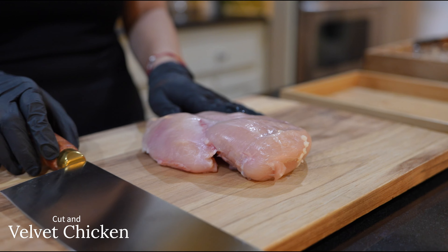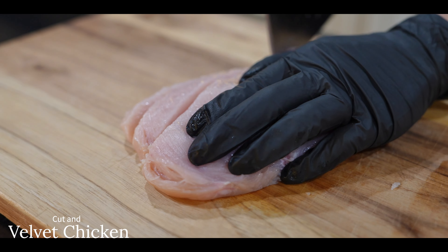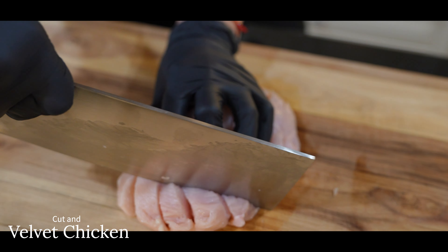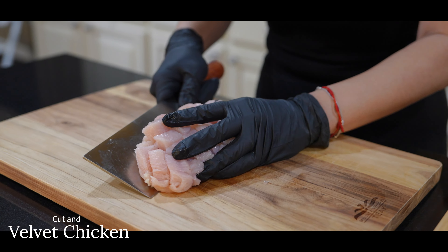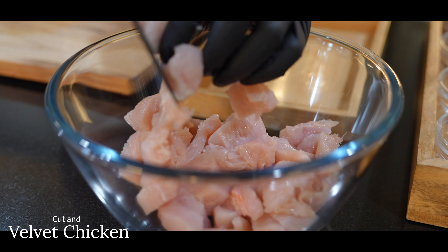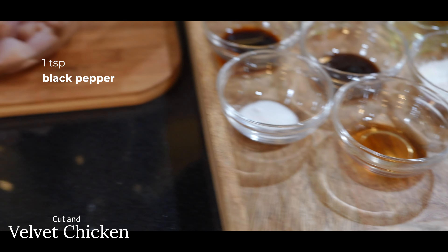We'll start by cutting and marinating our chicken. Cut your chicken into strips and then dice them into equal cubes. You may use boneless chicken thighs if you'd like — it's really up to you. Once your chicken is all chopped up, transfer it to a medium-sized mixing bowl to be marinated. Our marinade will consist of one teaspoon of black pepper.